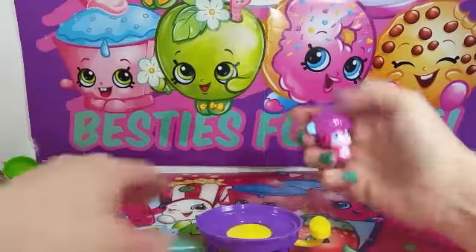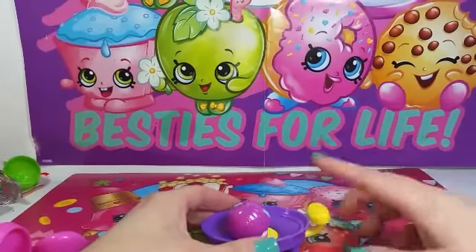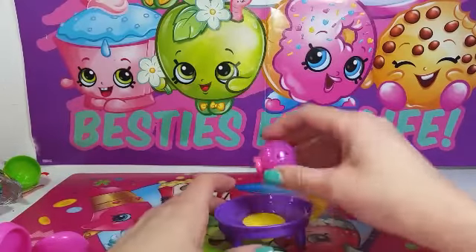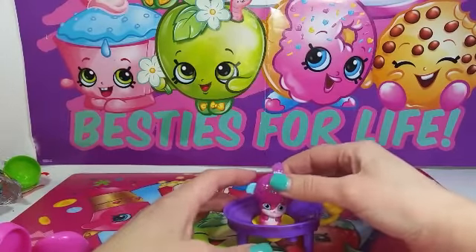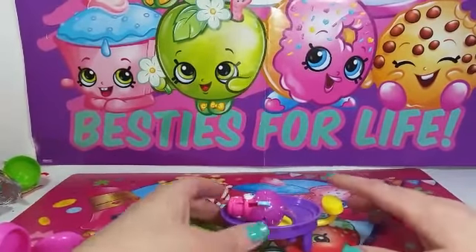So it comes with a trampoline, and on the instructions it shows you can pop her down and then she can go on the trampoline like this, and you can just make her jump. That's so cute! Oh — she did a backflip! That's cool, I like that.